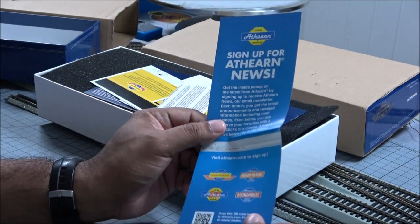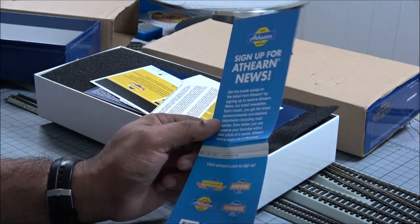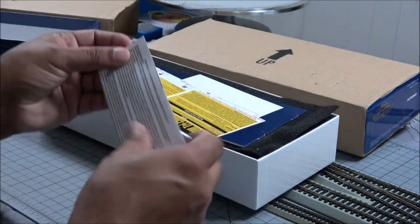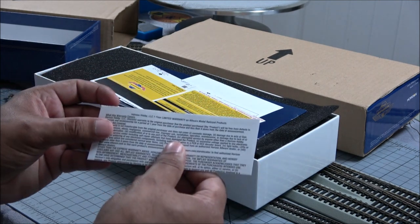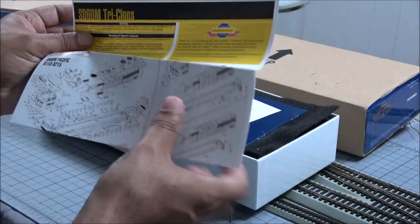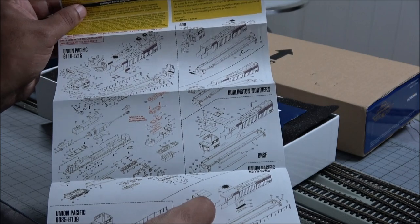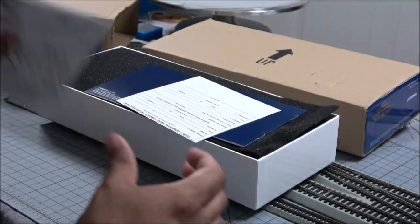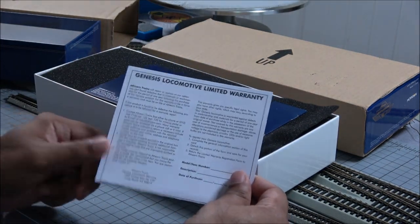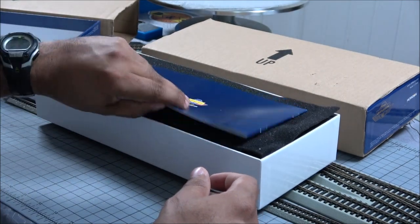Now, in the box you got an Athern news flyer where you can sign up to their Facebook and things like that — just their website to sign up for, and they all got a convenient little QR code there. Horizon Hobby limited one-year warranty there. SD60M Triclops exploded parts diagram — if there's a part missing, you take that part number and email Athern parts, which is pretty good about getting you a good part. Genesis locomotive limited warranty and the manual itself.